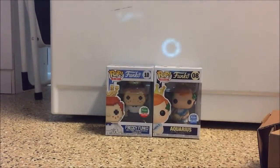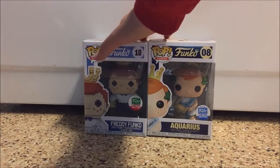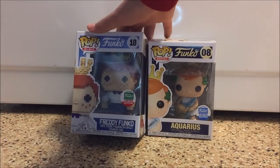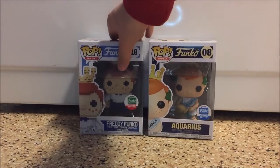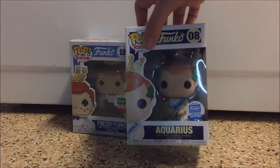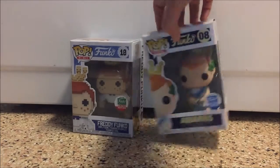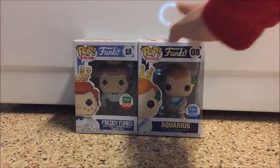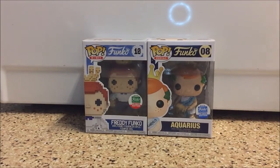Alright, so we've actually got a couple of pops here. First off we've got a Funko Shop limited edition 8-bit Freddy Funko, which is pretty cool — I'm pretty sure it was supposed to be a 12 Days of Funko item but later just got put on the Funko Shop. And then I also have an Aquarius Freddy Funko pop, which is actually my astrological sign, so I really like these two and they're actually kind of hard to get where I am.